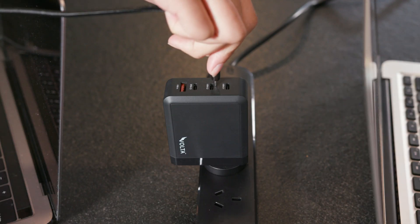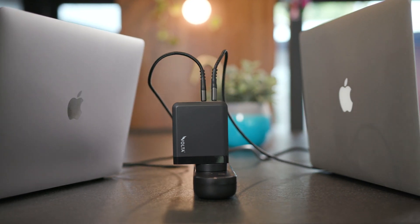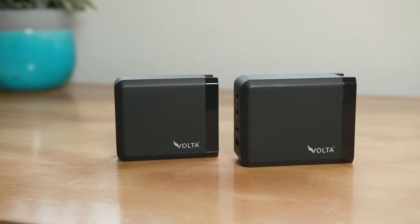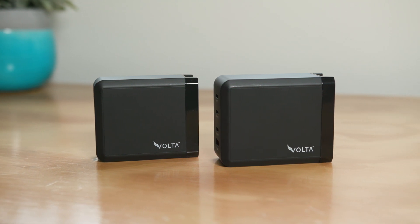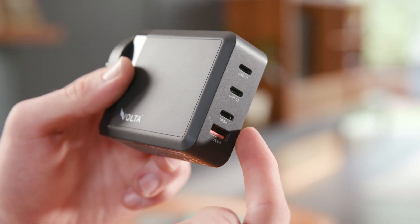Introducing the all-new Volta Wolf GAN charger. Charge faster, effortlessly, with the most advanced charging technology. Featuring a sleek, compact design, these 130W and 200W chargers put more power in your hand while delivering extra value for money.